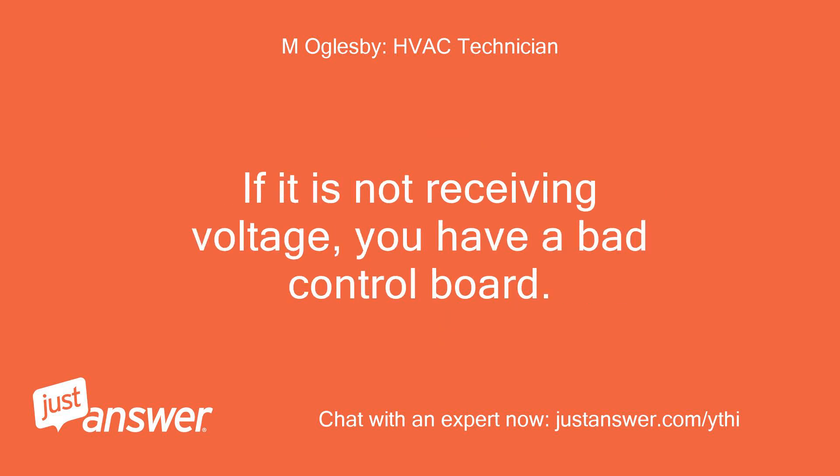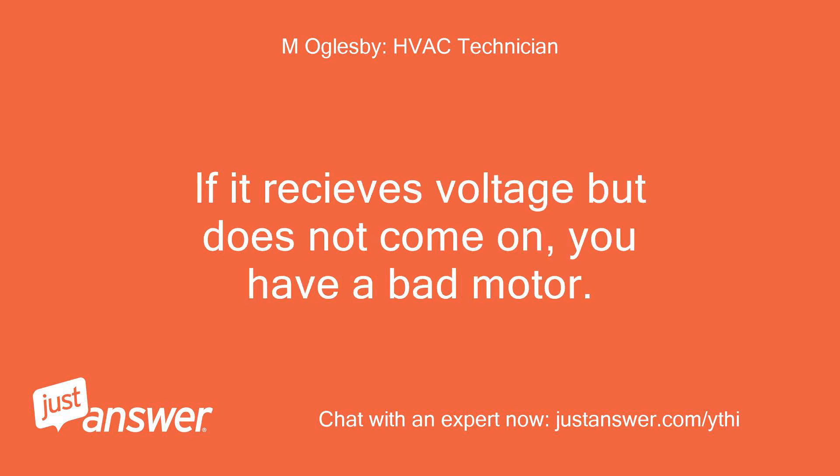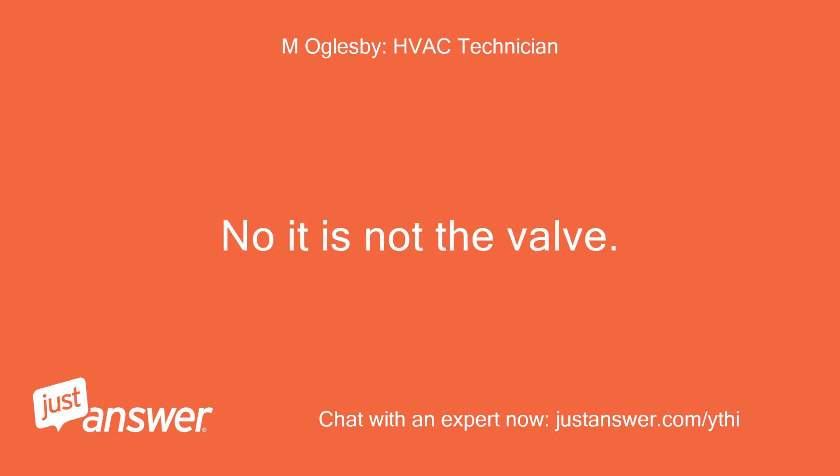If it is not receiving voltage, you have a bad control board. If it receives voltage but does not come on, you have a bad motor. You do not think it's the valve? No, it is not the valve.